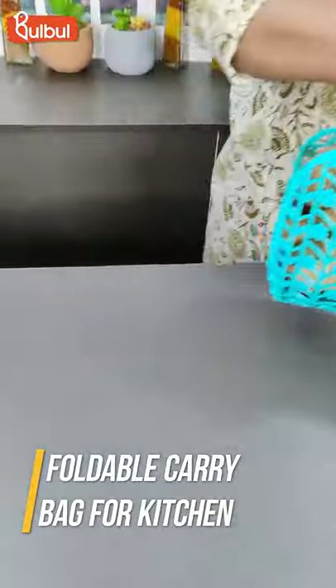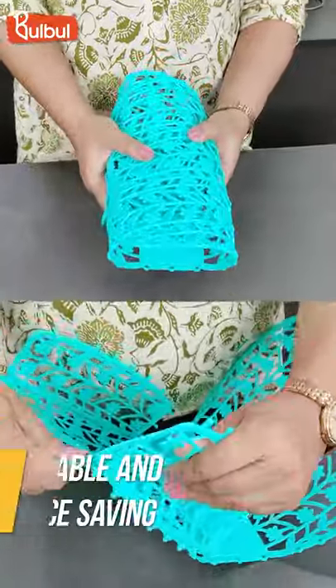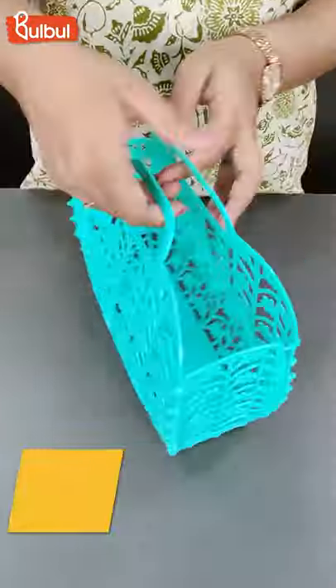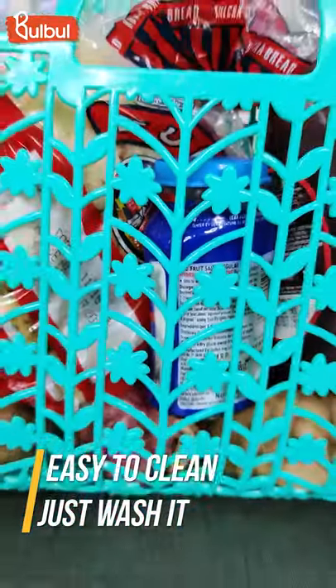This is so much space saving that you can fold it when you are not using it. When you are using it, it is very easy to carry. On the top you have two very steady handles and a beautiful design.